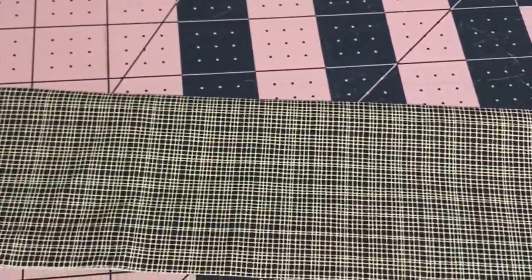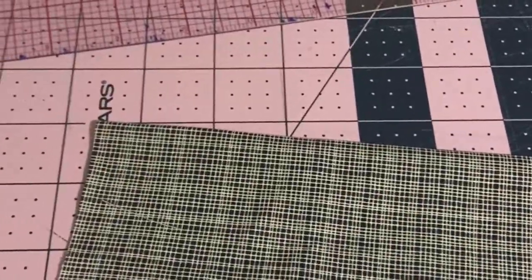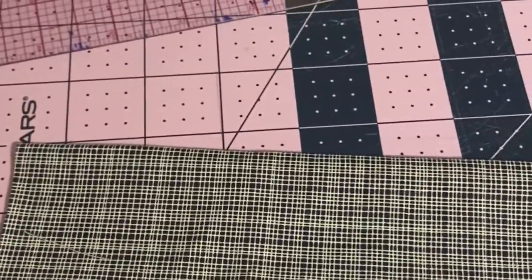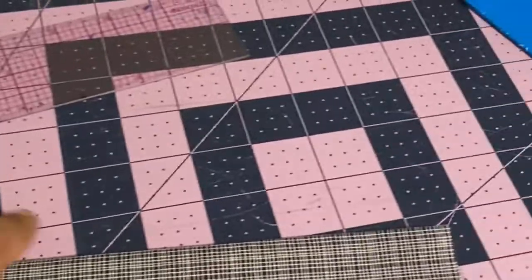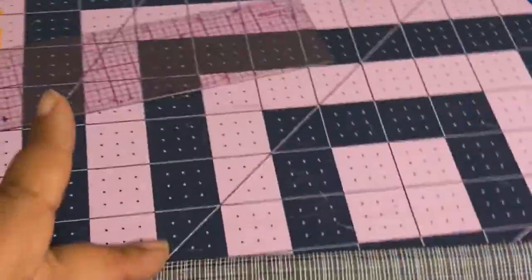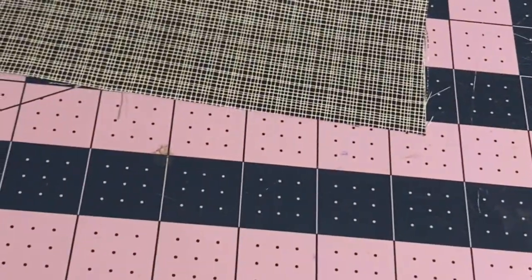So say your waist is 40 inches, you do 40 times two and a half, and that's the length of fabric you need for your ruffle. The width can be whatever you want it to be. This fabric piece is two and a half inches, and the extra half inch is for seam allowance.